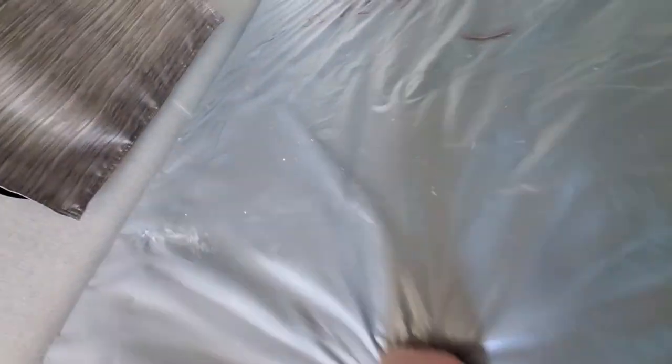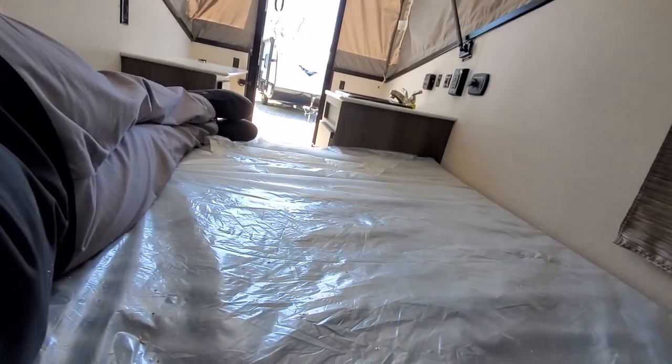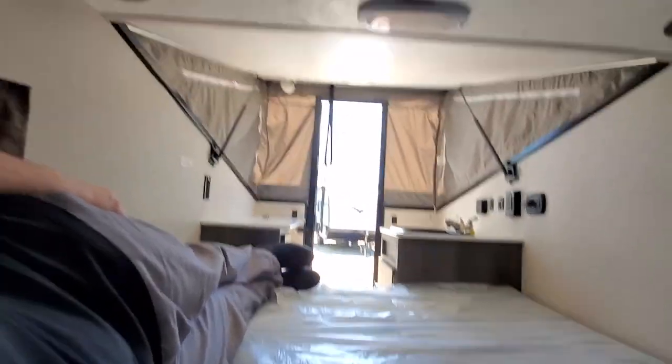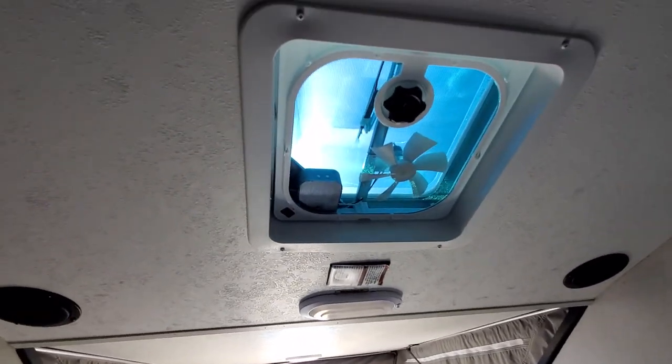I'm 5'11" — let me show you. I've got my head to the wall, so it's a nice little coach. You've got your fan up top; this is where your AC will go.